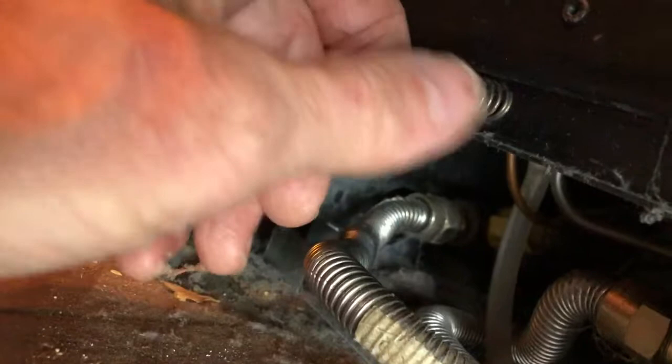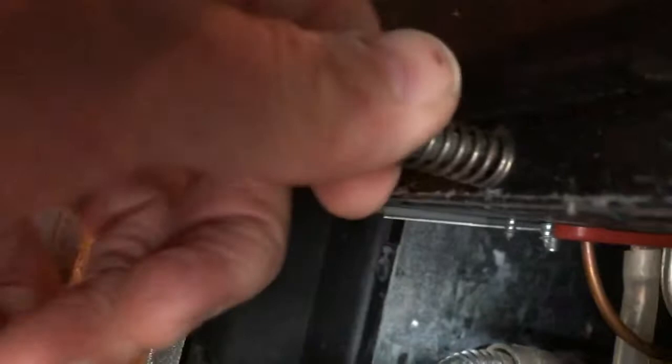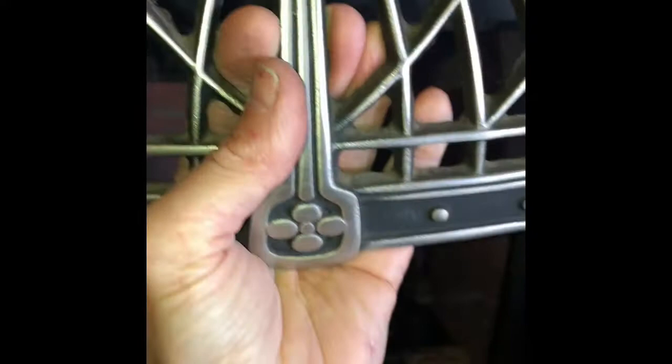There are two screws at the bottom and a couple of spring-loaded clips at the top holding the glass in position. First we're going to get these little screws off — just spin them to the left. Now we're going to remove the front panel: lift up about a quarter inch, then pull it towards you and it'll come right off.